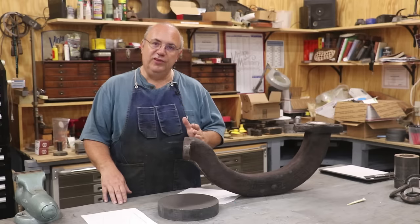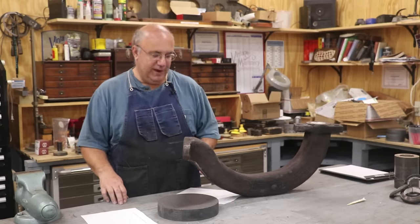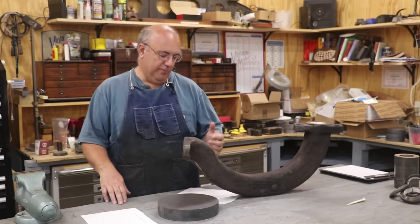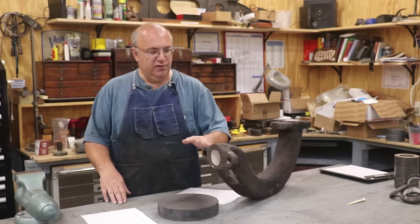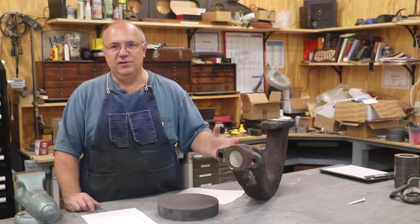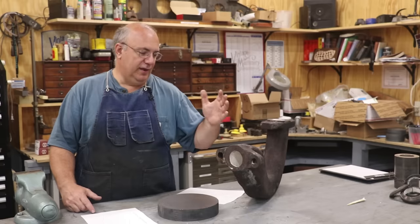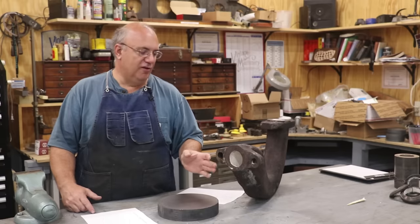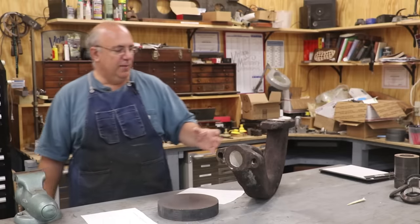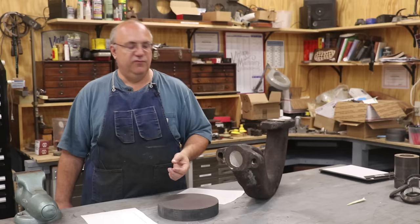We've got a problem with one of the steam pipes up in the front of the locomotive. We had this out last year doing some maintenance work, and in the process of putting this back in, they broke one of the ears off of this flange. This flange has been repaired in the past. They took it to a local shop to have some work done and they really just made things worse. You can go back and watch the previous video to get the update on all that. I wanted to bring you up to speed on where we are and how we're planning to proceed forward.